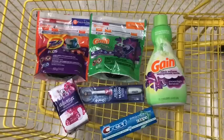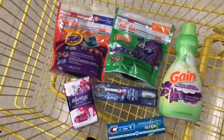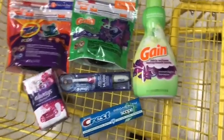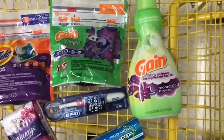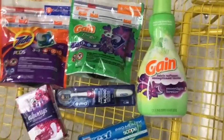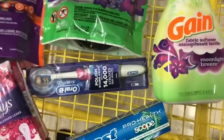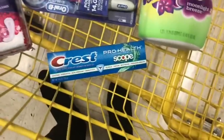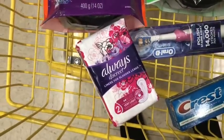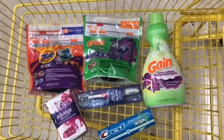You get your $3 off your Tide Pods, and then you'll get your $2 off your Gain Flings. We will get $2 off our Gain Fabric Softener, which is also all digitally clipped. You'll get $5 off your Oral-B Vitality or Pro Series. You'll get $1 off the Crest Pro Health toothpaste, and $2 off Always Discreet Liners. That will bring your total to $6.85 for each product.